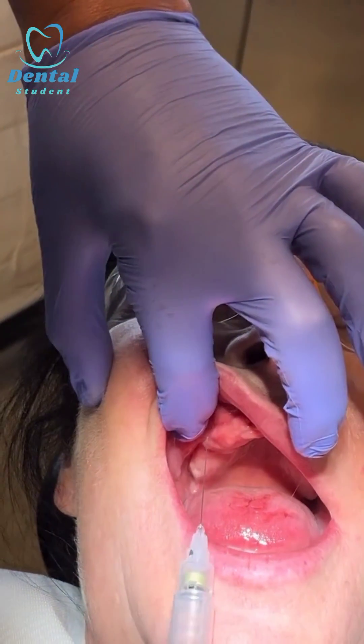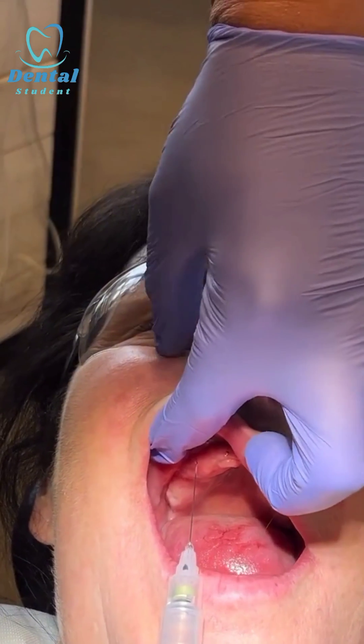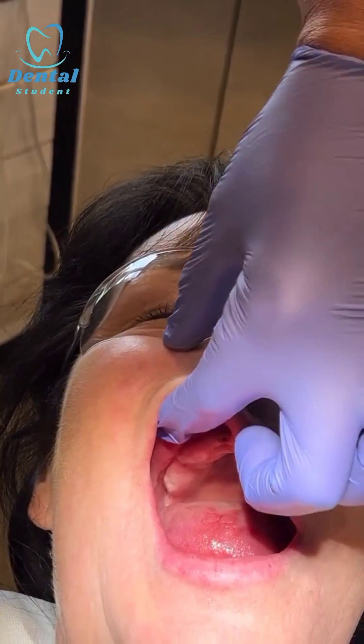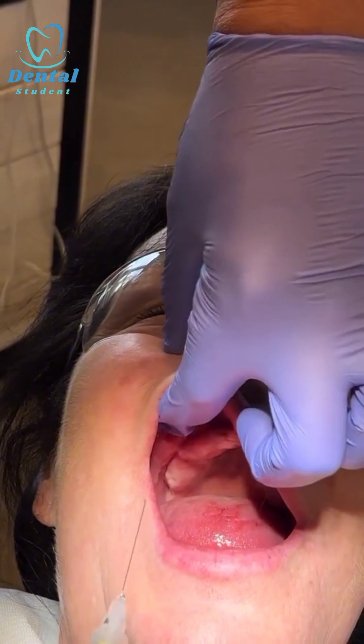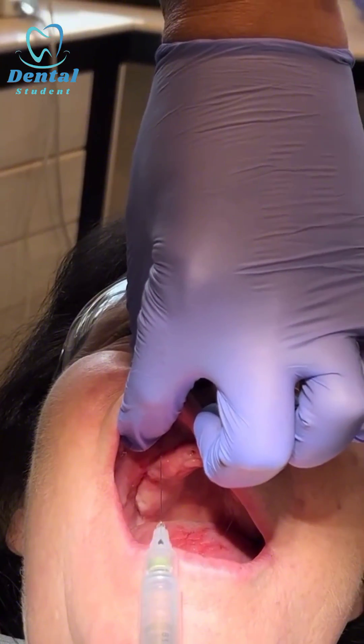The needle should be parallel, directed toward the infraorbital foramen, which is about a centimeter below the infraorbital margin. I position it like so.